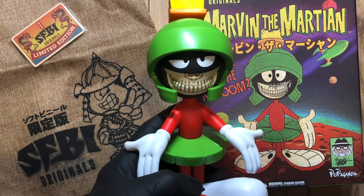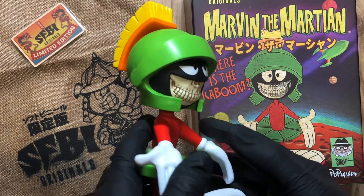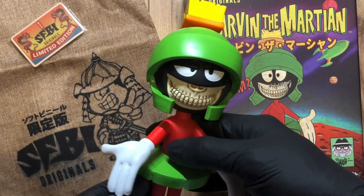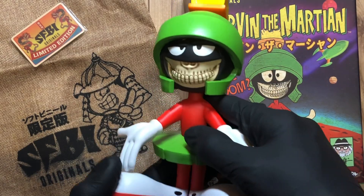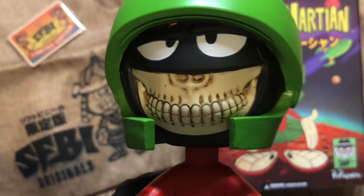So there we have it — it's another brilliant Ron English vinyl figure, or designer toy, whatever you want to call it. This is amazing, I'm well happy. Thanks for watching, stay safe out there.